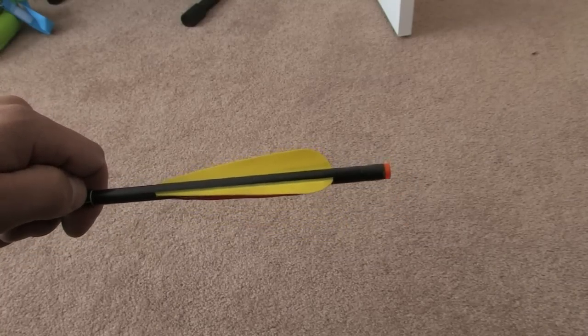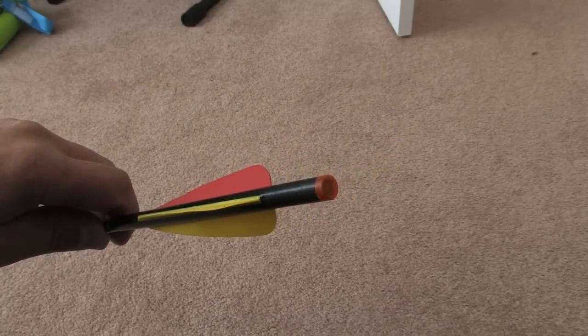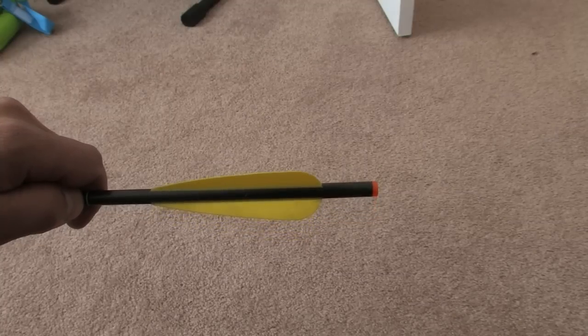Really easy to install. No glue needed. You just press it in the back of your shaft, and we're going to go downstairs in the basement where it's a little bit darker and shoot this thing for you and show you how it works.